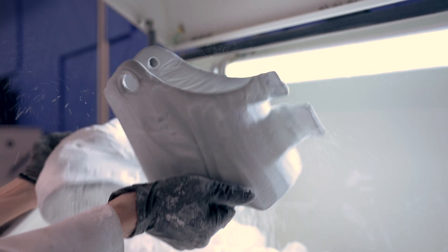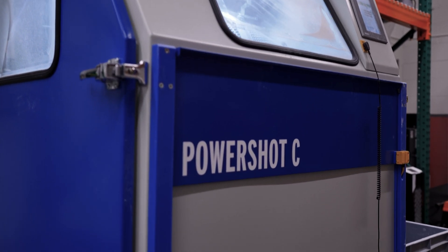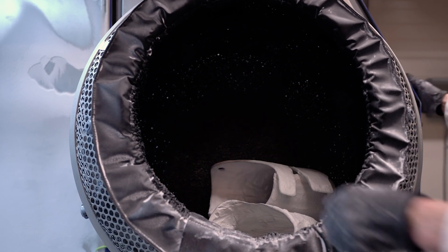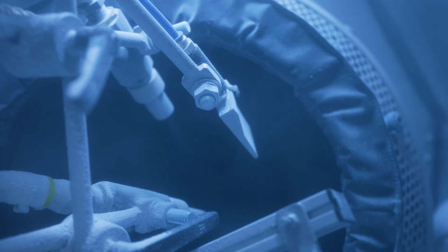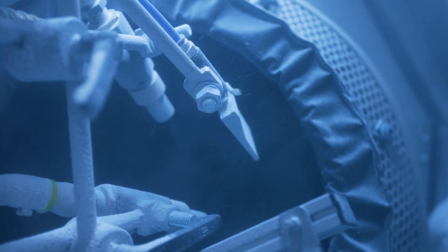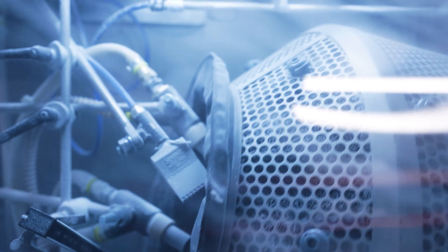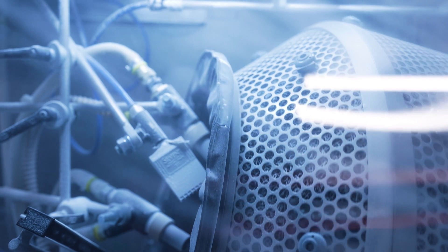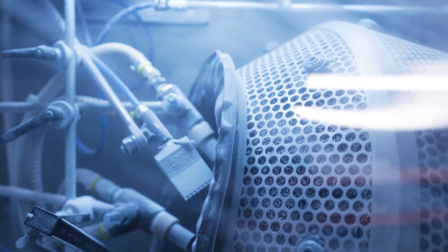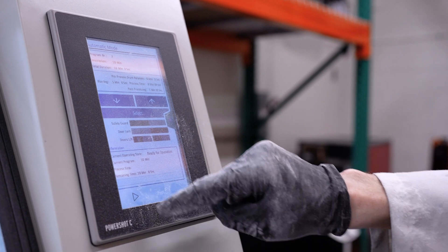Now we're going to grab both our parts — the top and the bottom — and head over to the Dimension PowerShot C. This is going to clean up that last bit of powder. The PowerShot C works similar to a sandblaster: it shoots glass beads at an extremely high velocity, which knocks off the powder while leaving the part undamaged. It also rotates the drum, allowing the glass beads to get into every nook and cranny. We'll run the program and this will clean off our part.